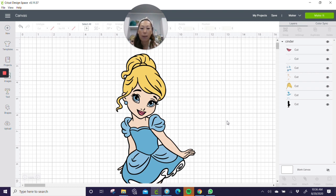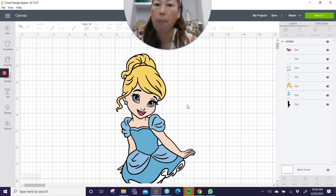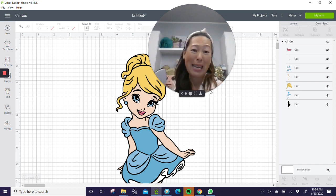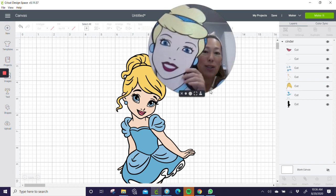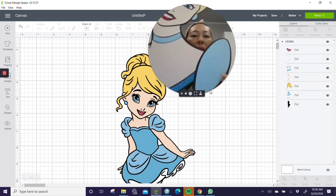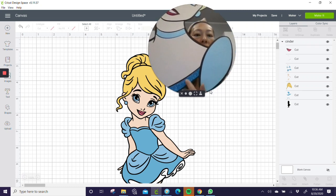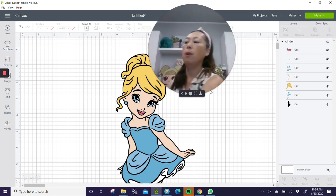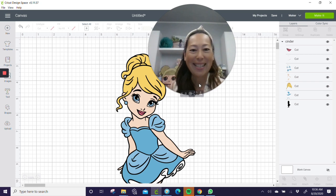It does make it a little bit more difficult to make it seamless-looking. With this Cinderella, I made the adult version almost a year ago. So we're going to keep the same color scheme — dark blue glitter, light blue, and then her hair. Let's get started.